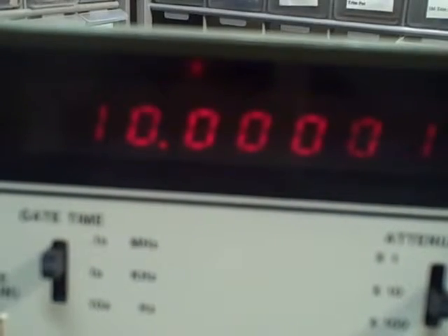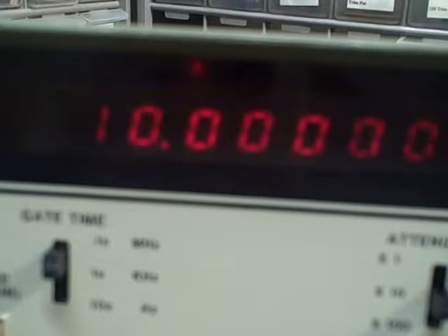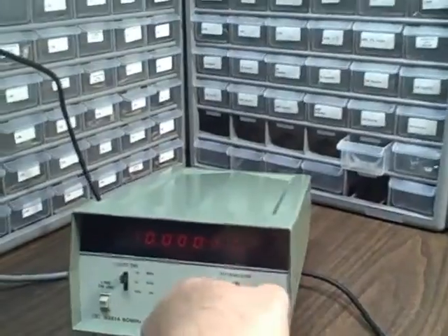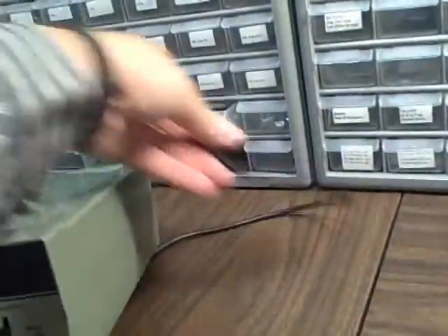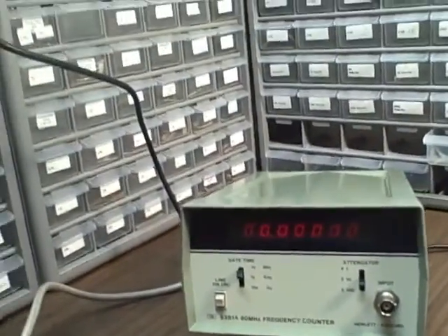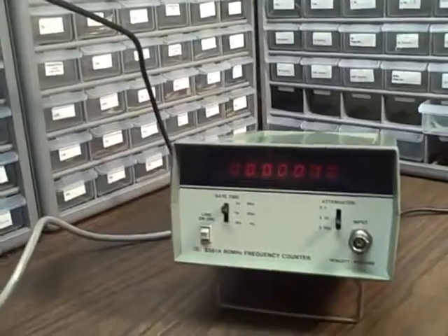That one count is a pretty standard error. As you increase the gate time, you're shifting your decimals — the decimal place will go off to the left, and you'll get more decimal places to the right. Let's go ahead and take this thing through its paces again, now that I have changed another one of the digits for the decimal place.